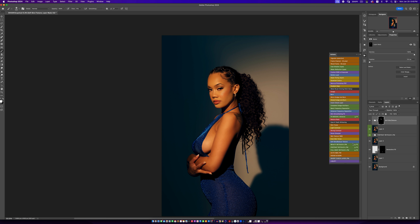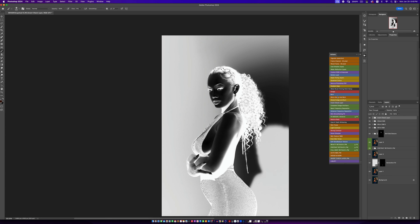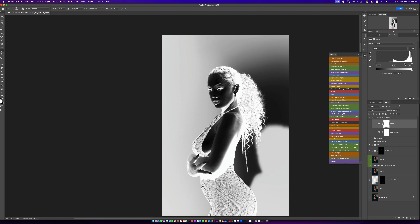At this point you can do Dodge and Burn. Before and after — you can see where we are. You can do global Dodge and Burn to get your image out the way and then you're good. But if you want to be extra and make it look as good as possible, you can create a complete Dodge and Burn setup, which creates everything you need in a checklist.